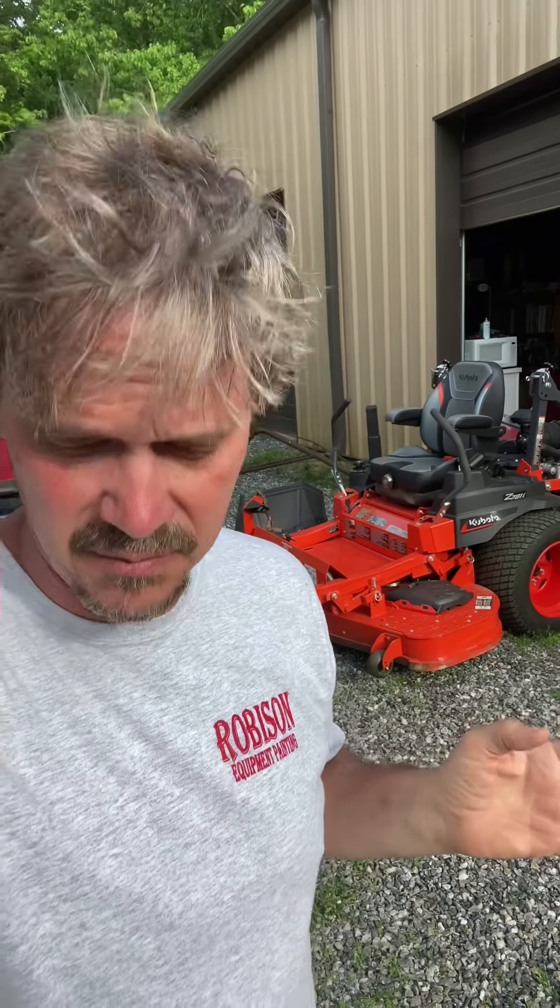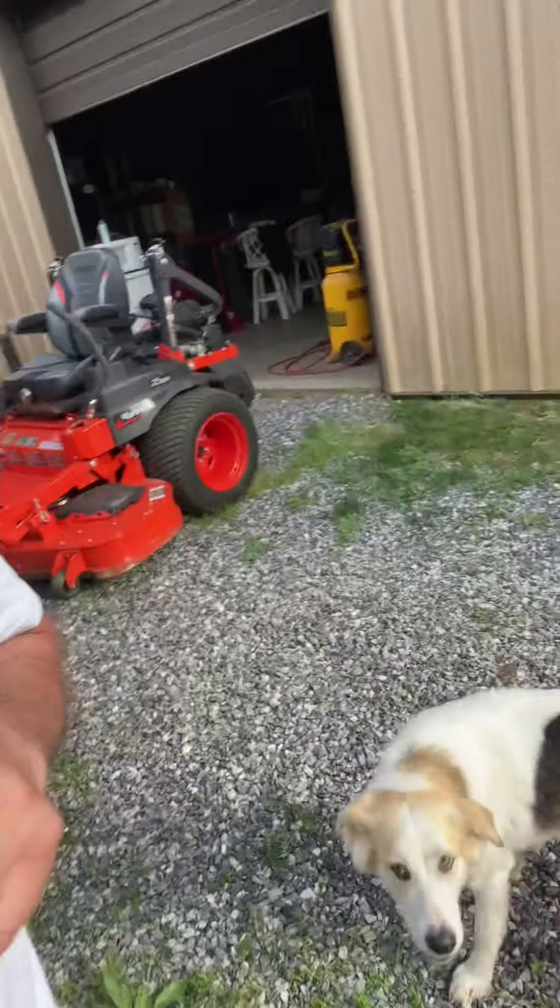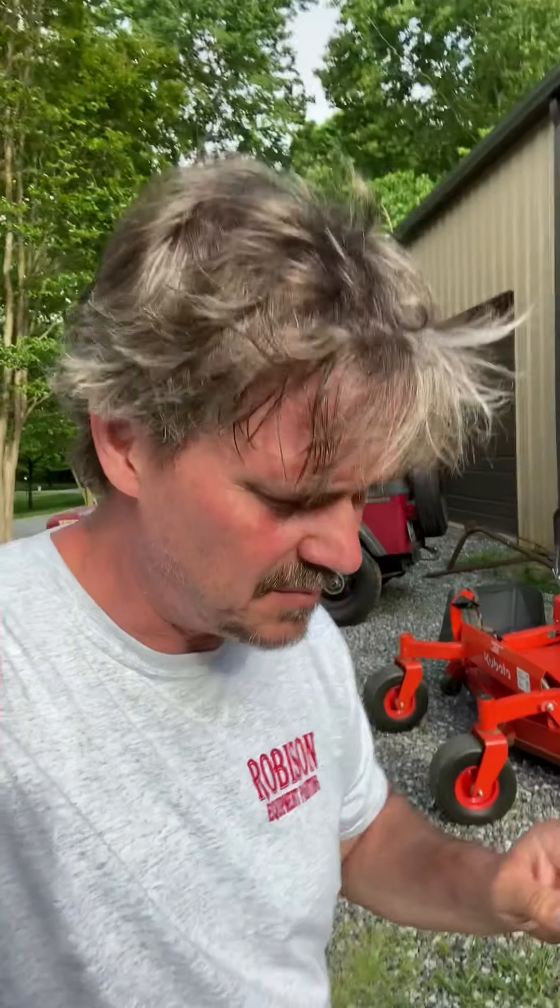I've got this brand new Z781i Kubota. I was out mowing all day with it, but first thing this morning I was mowing and when I was mowing it just cut off on me, and the only thing it would do is show me an error code ERR21.